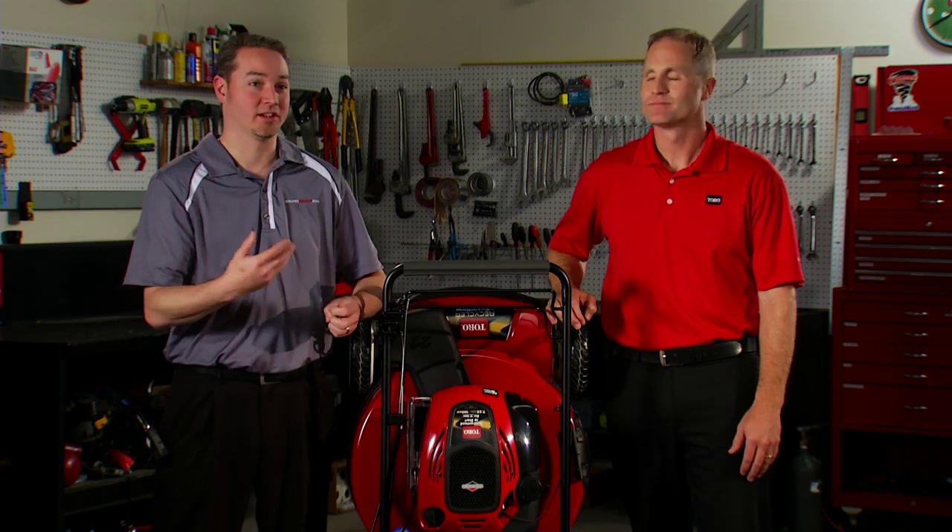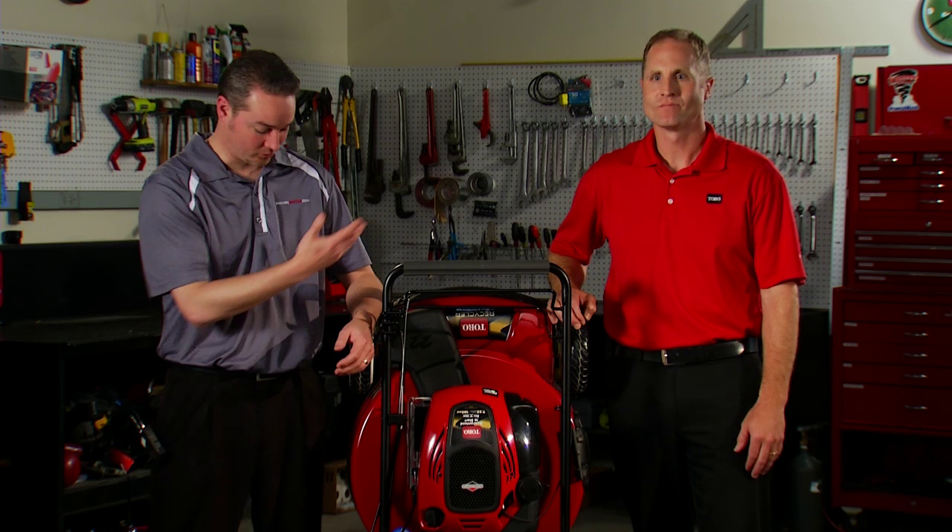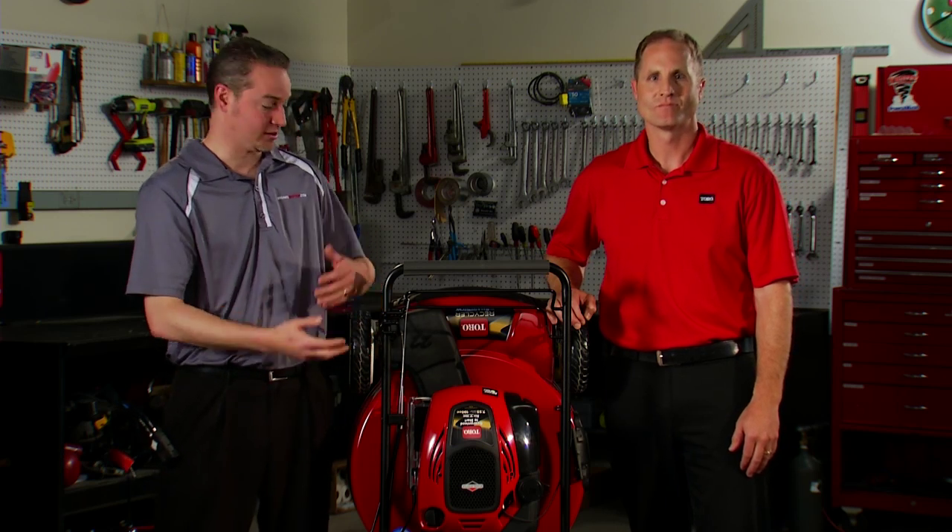It took us that long to finally put the whole package together to make sure all the components were right, working with Toro and John and the team to make sure that the mower and the engine were married together the way they needed to be. You can find the Toro Recycler or SmartStow at Toro dealers, select Home Depot stores, and online at Toro.com and HomeDepot.com.